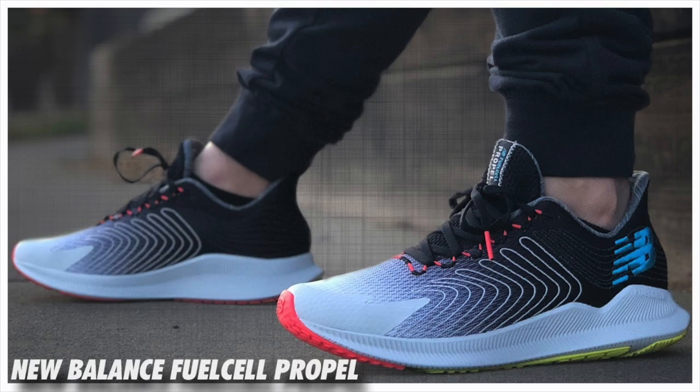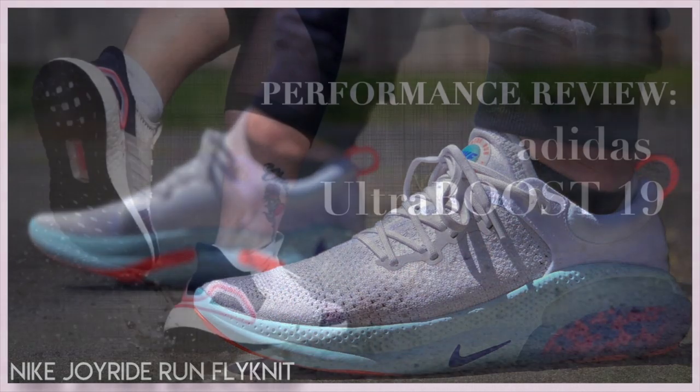What ended up happening is that the original Phantom was kind of a long-distance style runner — heavy cushion, heavy outsole, all that stuff. Kind of the opposite of what we see nowadays, especially when comparing to the Fuel Cell Propel from New Balance, the Joyride, the Ultra Boost 19s and so on. The last shoe was just a big departure from those models — it was thick, it was chunky. Everything you would not expect a modern day runner to be, unless you're Hoka. Those guys are crazy.